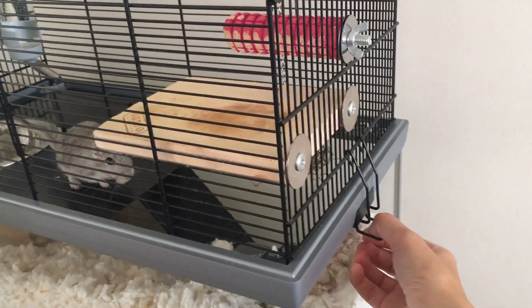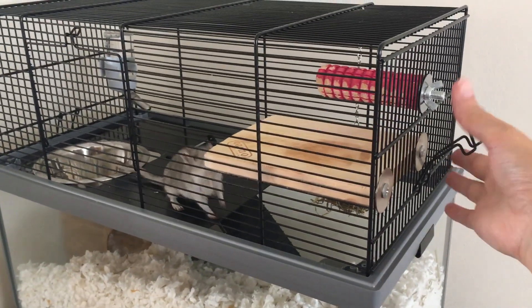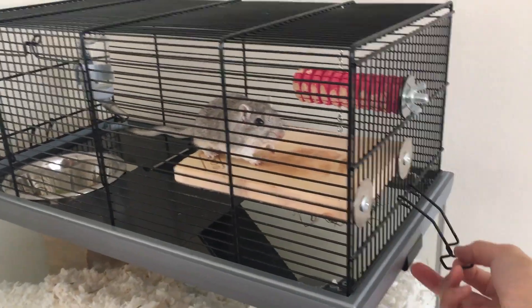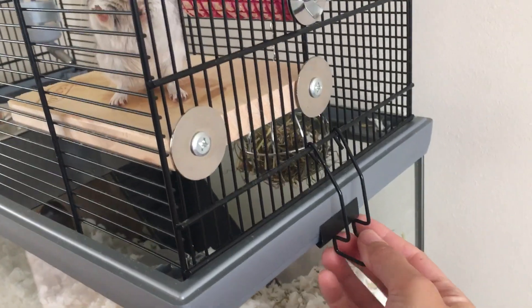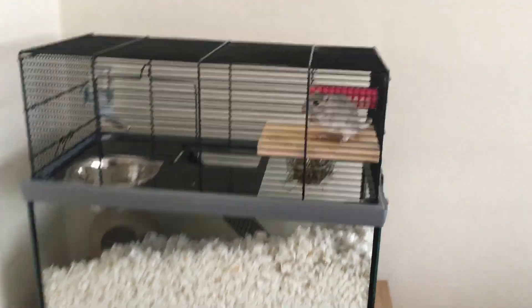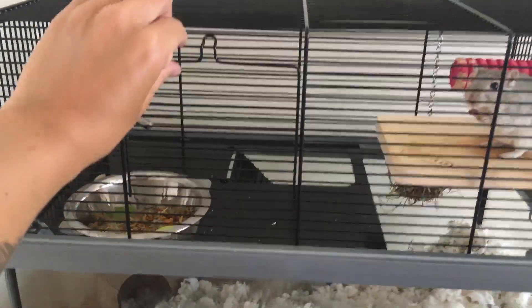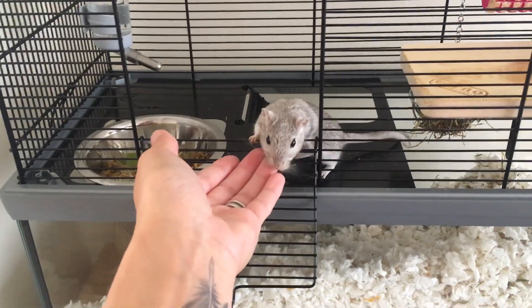This tank has side clips that easily pop off, and then the top half of the tank can be lifted off for easy cleaning. It also has little plastic safety guards which protect the glass and plastic when you pop it back on.